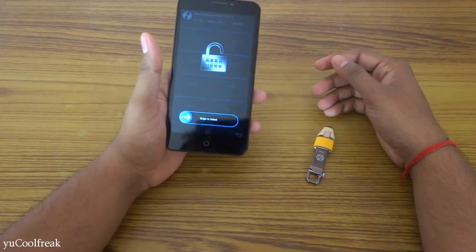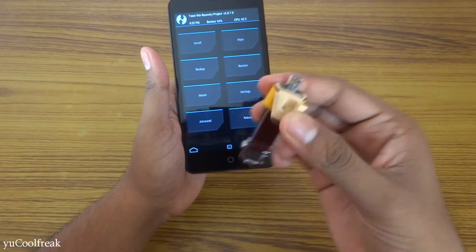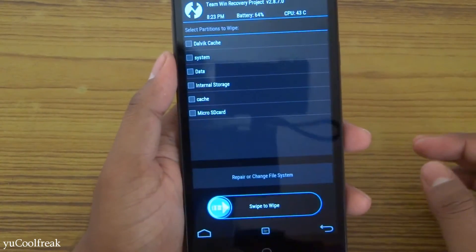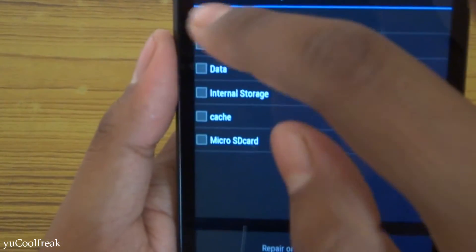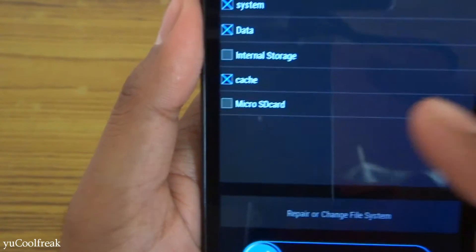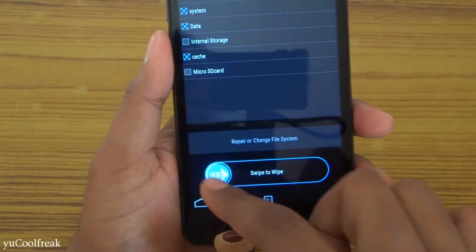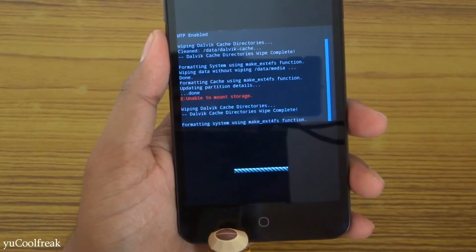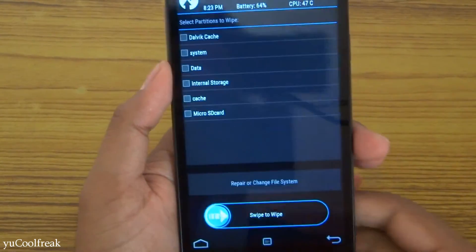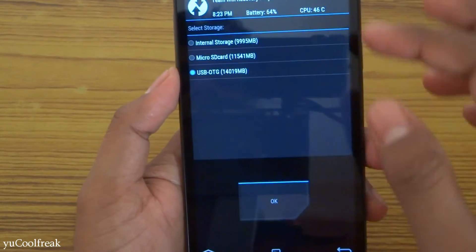Let's get started. I will be flashing through an OTG USB. Go to Wipe, then Data/Cache, then Advanced — choose the cache, system, data, and cache partitions. Do not format your internal storage or micro SD card. Swipe to wipe. Wiping completed successfully. Go back and go to Install, then select USB OTG.